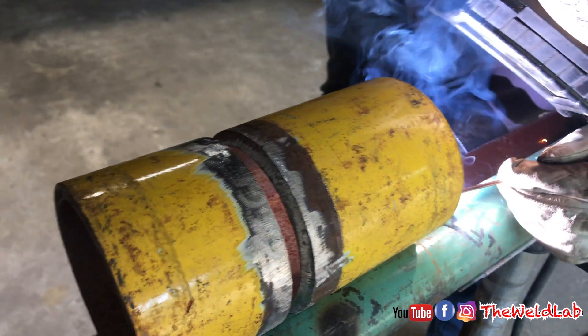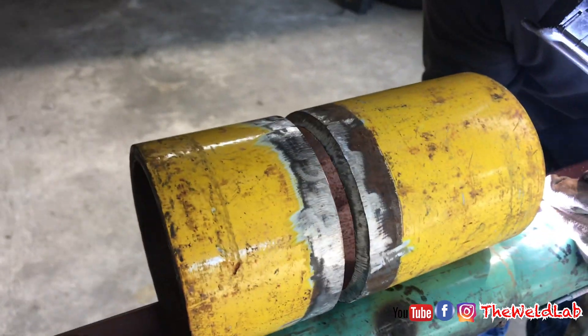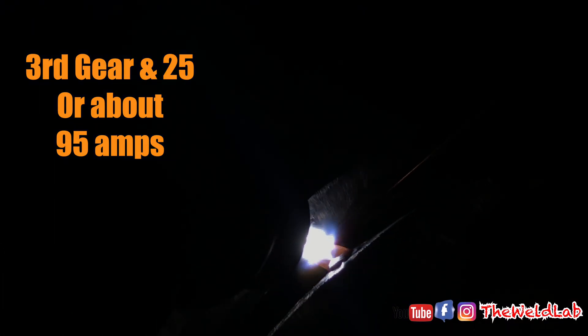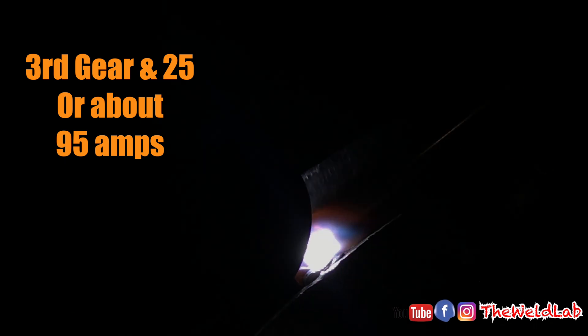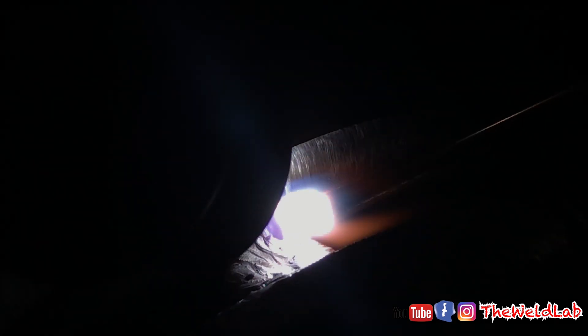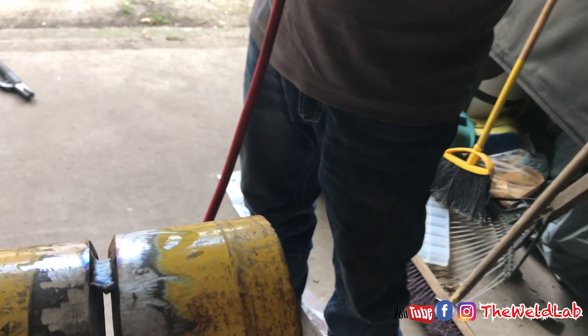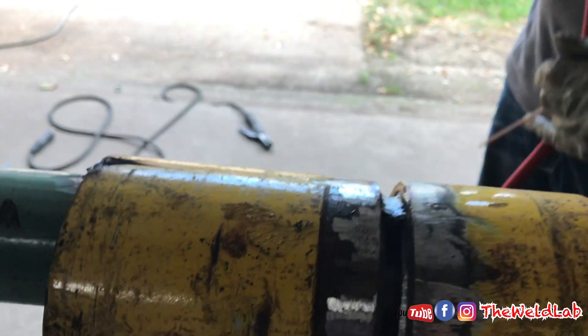We're gonna use a 3/16 gap for this procedure. He has a bigger gap on top because the bevels of this pipe were messed up. Watch the technique he uses — he first builds the bridge, then starts feeding wire into the puddle. Notice how he's following his TIG rod with his tungsten, back and forth. Because the gap is so big, you have to build that bridge and satisfy that puddle — pushing and weaving with the tungsten. We're using 70S6 for the wire and a 3/16 gap, with only two tacks: one at 12 and one at 6.